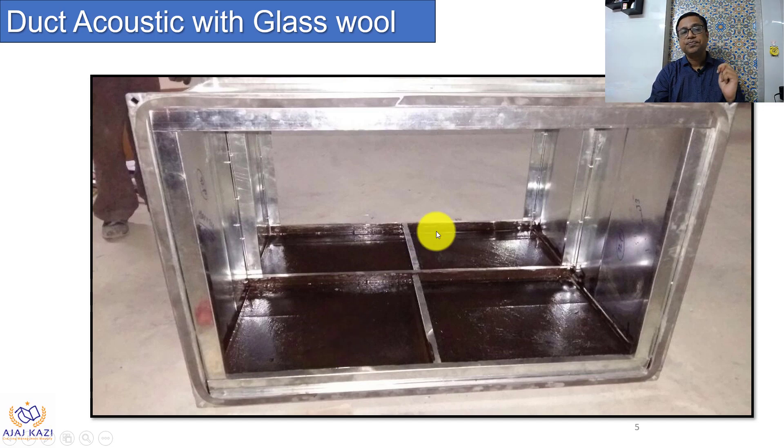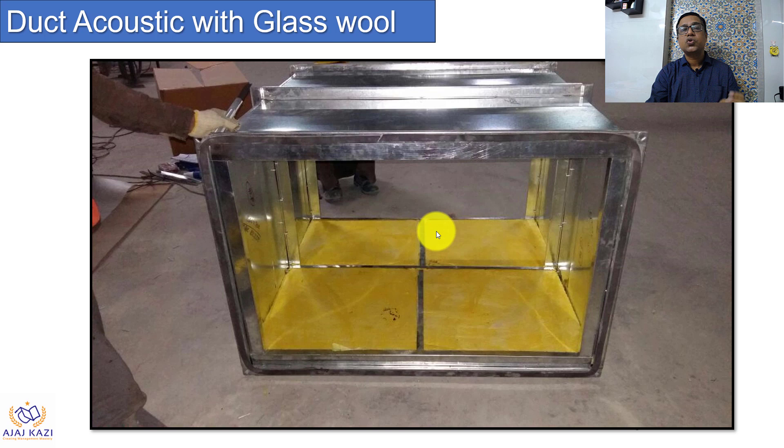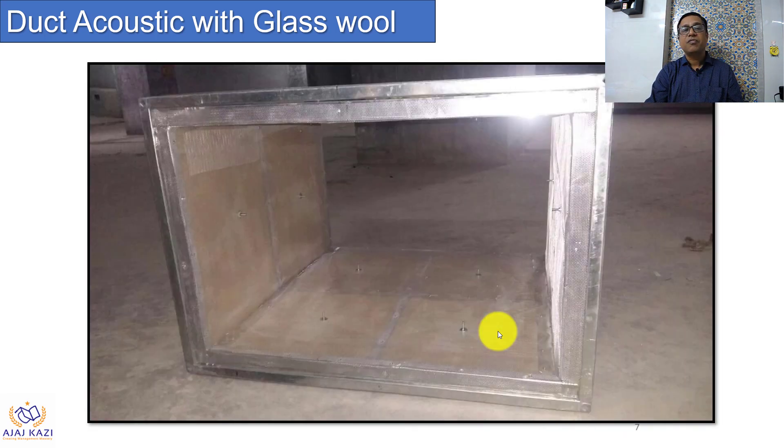The third step is this. The fourth step is to actually put the glasswool with proper protective gear inside those sections where you've placed the channel and the adhesive below, so the glasswool gets stuck properly with the adhesive to the duct surface. Then we finish this with a perforated mesh — a perforated jali — along with nut bolts.